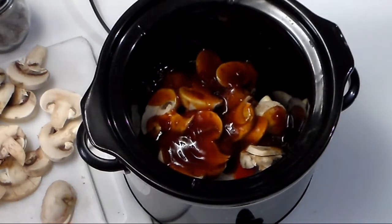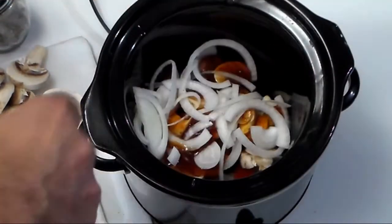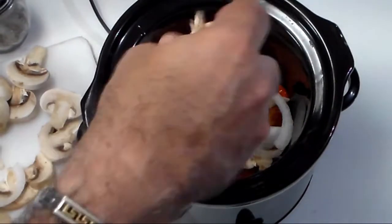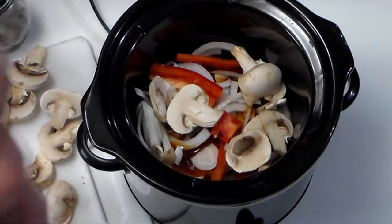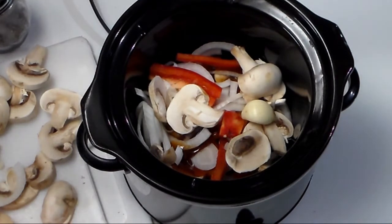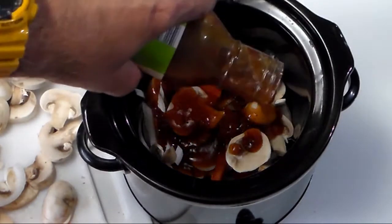Then maybe some more onions, some peppers, some mushrooms. Pack it in really good, maybe another clove of garlic. Looking super duper. Maybe some more General Tao's sauce — I hope this really soaks everything up.